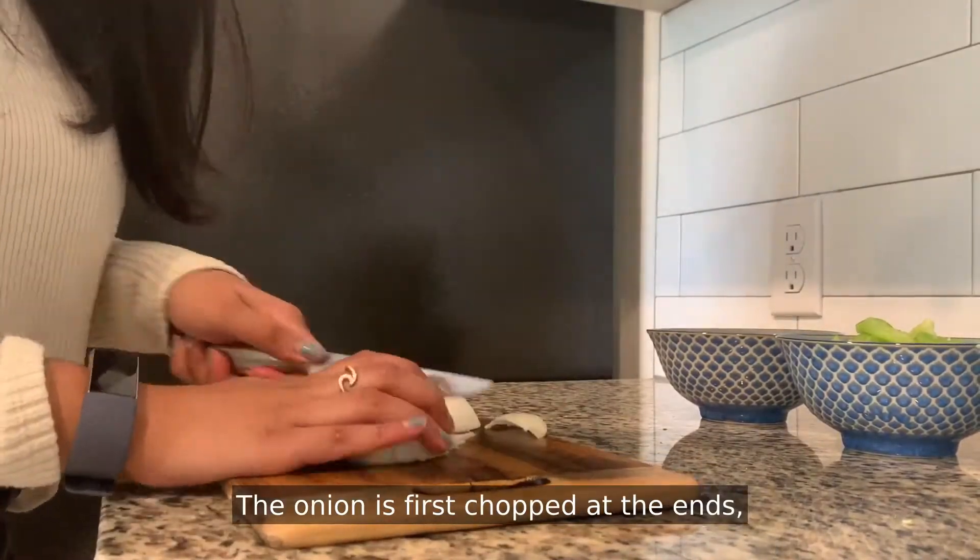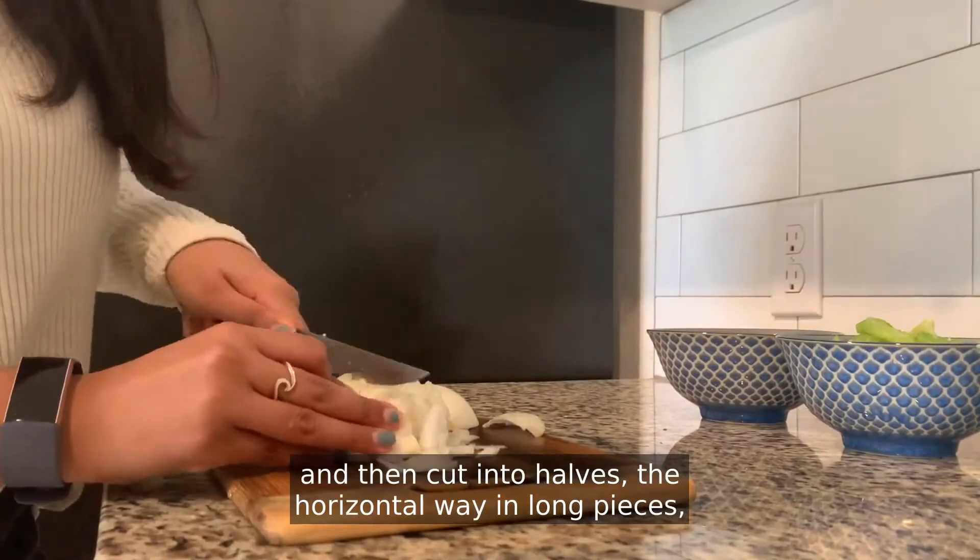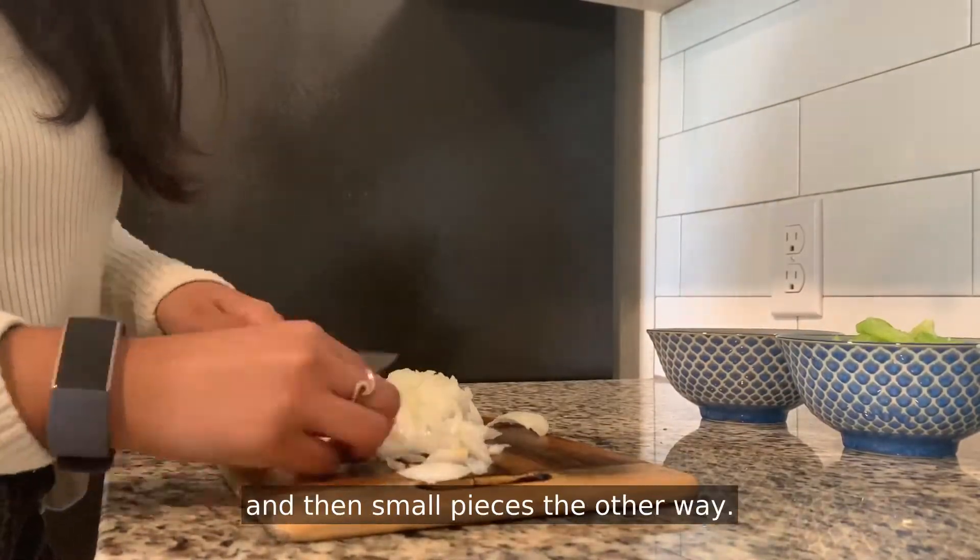The onion is first chopped at the ends and then cut into halves the horizontal way, in long pieces, and then small pieces the other way.